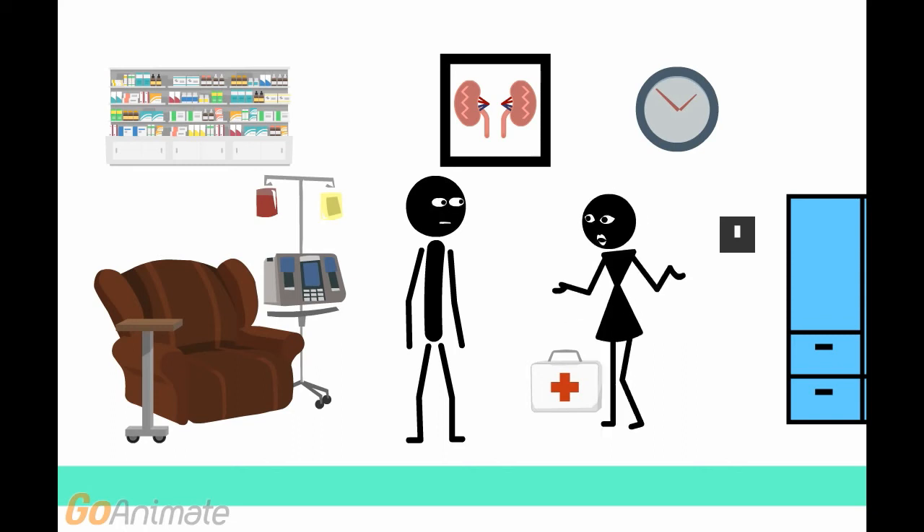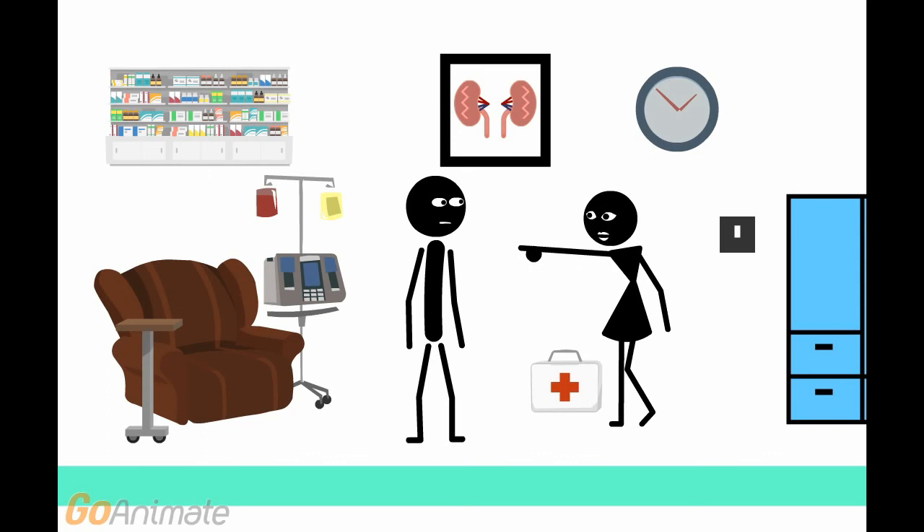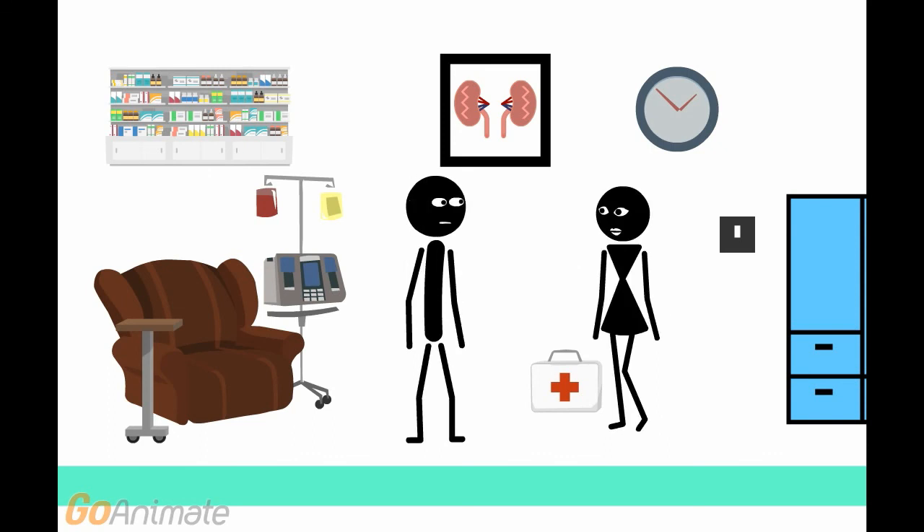Before you start your dialysis session, we'll weigh you. You'll change into something comfortable, then you'll sit back in a recliner chair. While you are having dialysis, your nurse will check your vital signs every hour.